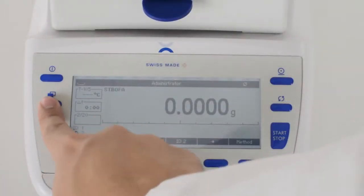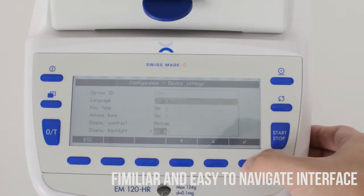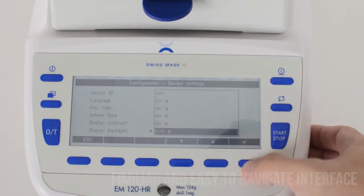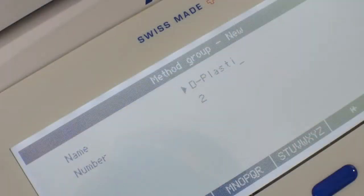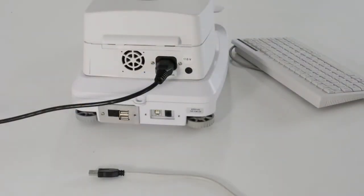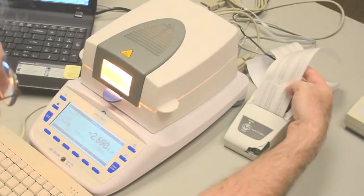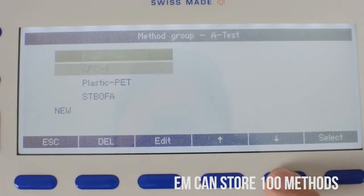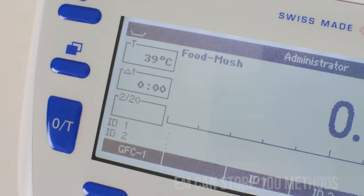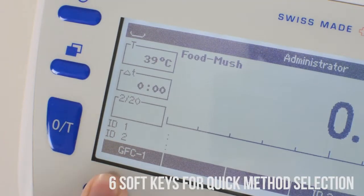The EM120 has a menu-driven graphic user interface. The interface is easy to use with its familiar scrolling navigation and drop-down menus, making method development easy. For even more efficient method entry, a USB keyboard can be plugged in with no special installation needed. The keyboard, printer, and a PC can be plugged in and function simultaneously. The EM is capable of storing up to 100 methods. Each of these methods can be pre-programmed onto a soft key so that you may select your method with one press.